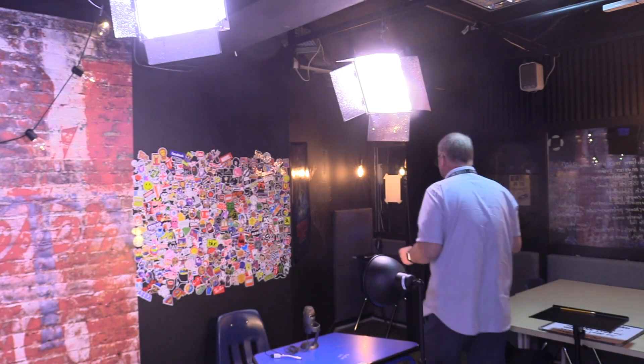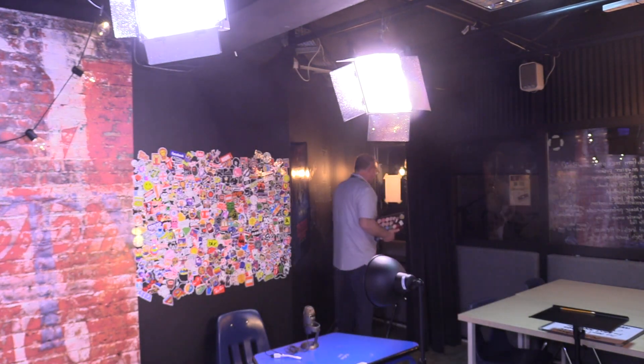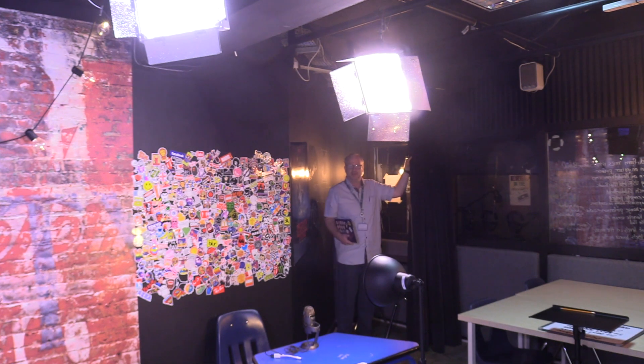First, grab your MacBook and go to the proof of work video booth. It's just over here — follow me. You go over here in the corner of the studio, here is the proof of work booth, and you go ahead and close the curtain.